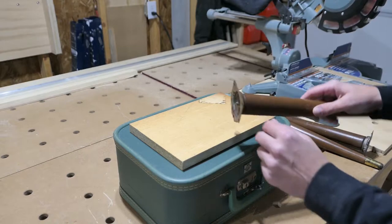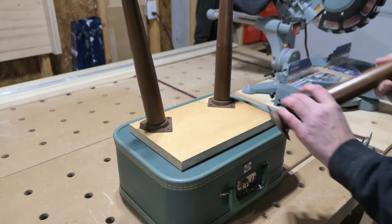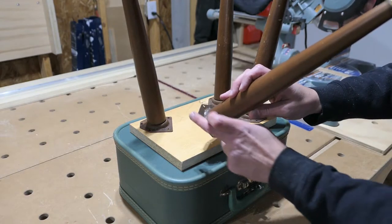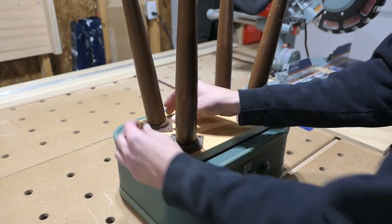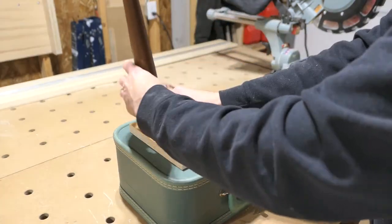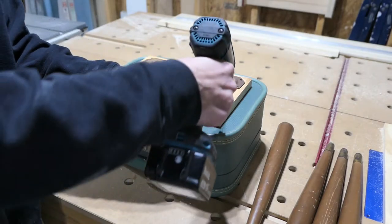I screwed in the adapters for the legs so I can put them in place and visualize where I want their final location to be. These have 45-degree corners so they're quite easy to line up all around the edge so that they're all angled in the correct way. And this being particle board and a quick project, I don't think it's going to be necessary to pre-drill.